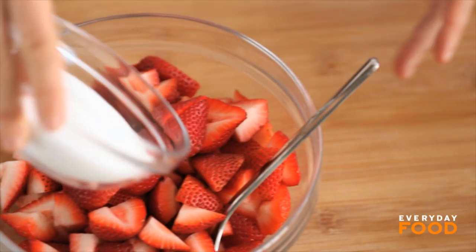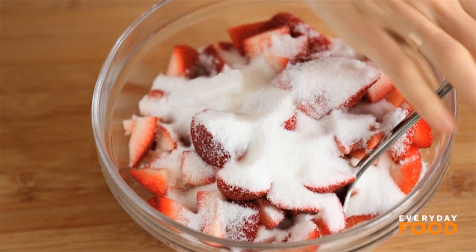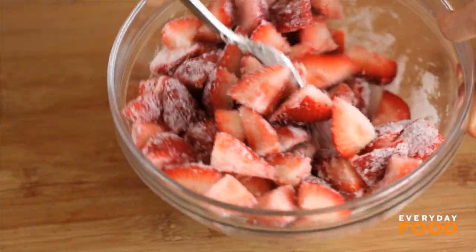Add three quarters of a cup of granulated sugar. I'm going to add a little bit of salt — not in the recipe. And then these just need to macerate, and they can do that while you're baking your biscuits to serve them on.